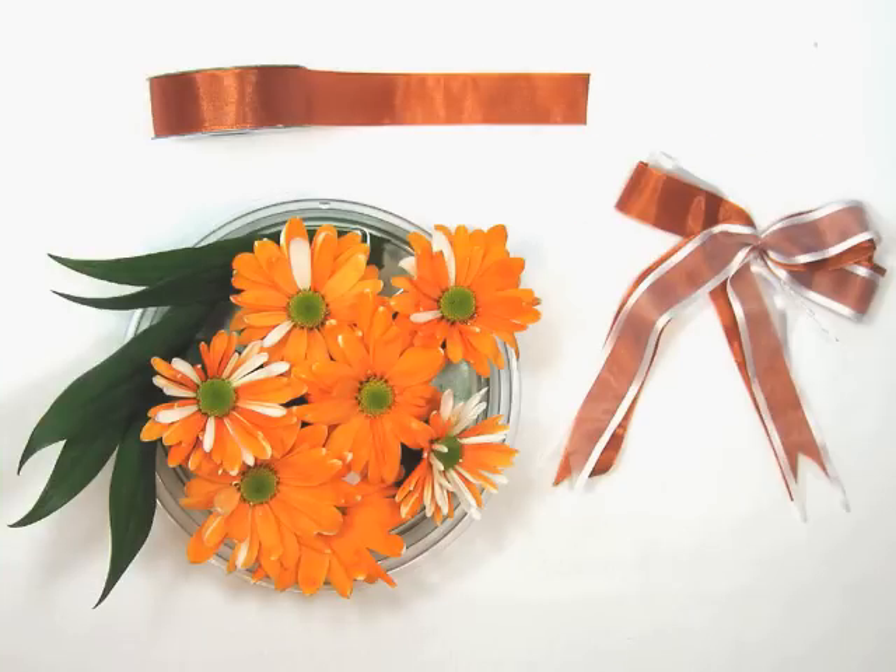Here are the parts of our corsage: chrysanthemums, ribbons — here we tied two colors together in a very simple bow — a few leaves. We're using lily leaves here, but you can use anything which is bright and fresh.